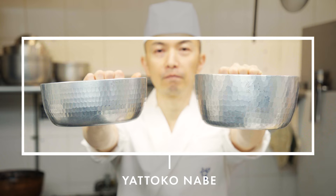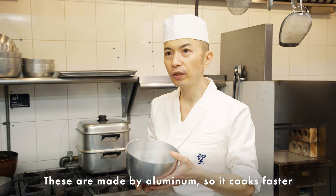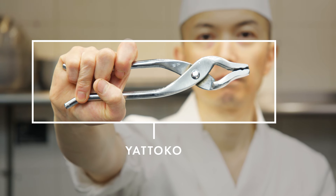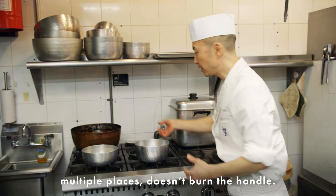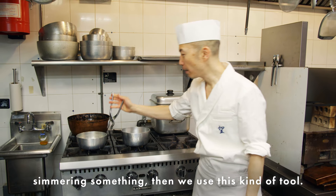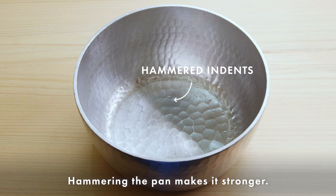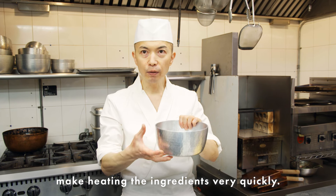The next tool is the Japanese traditional pan — these are made of aluminum, so they cook faster. When I use this pan, I use a kind of plier called yattoko. It's used because the pan has no handle, so when I'm cooking in multiple places it doesn't burn a handle. This one — each pattern is made by hammering the pan. It makes the pan stronger, and the dents also help heat the ingredients very quickly.